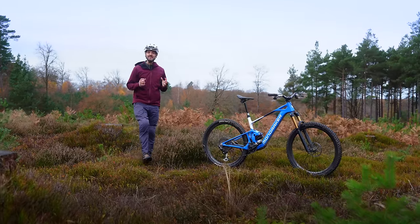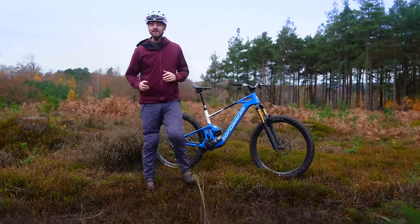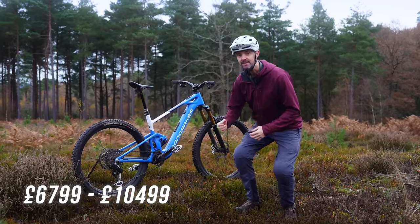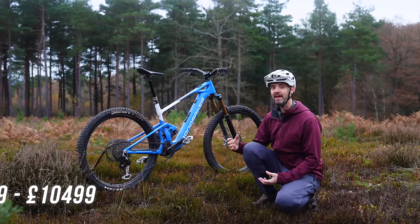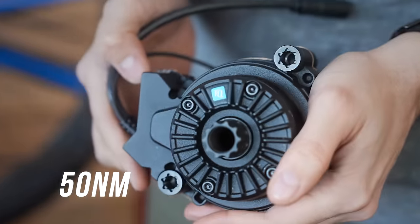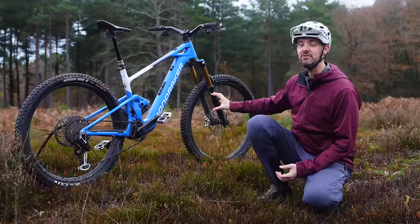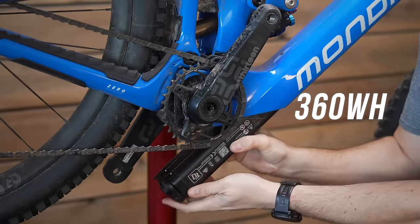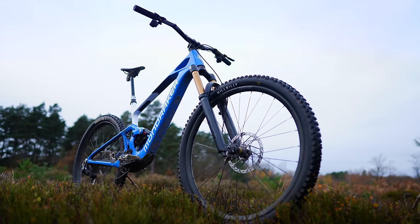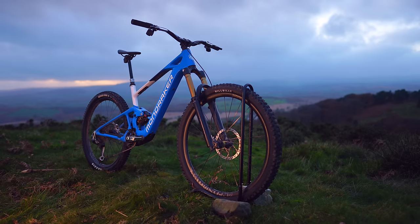This is the Mondraker Neat, their very first super lightweight electric mountain bike. It's only 18 kilos, made possible by TQ's motor system, the HPR50, which is a 50 newton metre motor putting out around 300 watts of peak power. It's got TQ's 360 watt hour battery mounted in the frame that you would barely notice. The entire e-bike looks super slimline, super svelte and really lightweight.